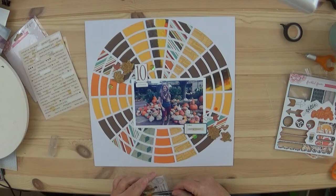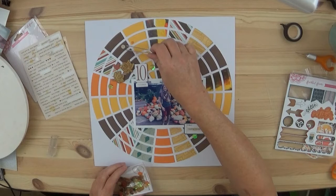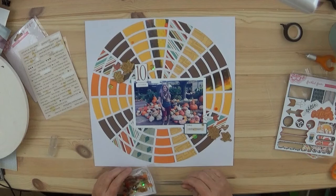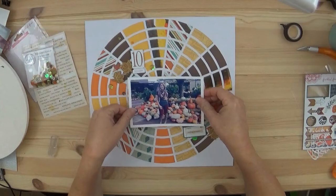Here are the sequins — these are beautiful. They are from Spiegel Mom Scraps, all different sizes, all different colors, and just perfect for fall. I use my Distress Collage Medium to adhere those down — they will not come off. So if you're looking for a good adhesive, I highly recommend it. It is from Tim Holtz; I got mine at Michael's or off Amazon.